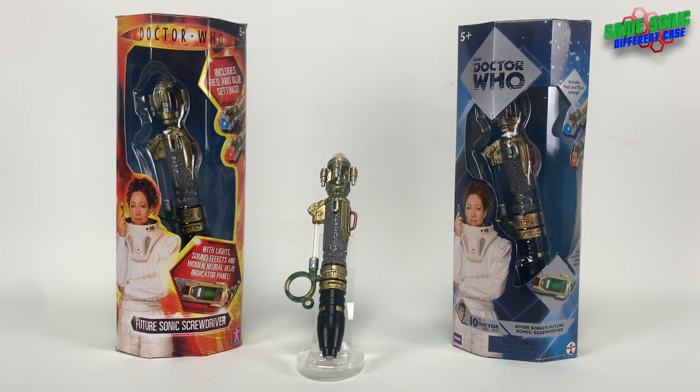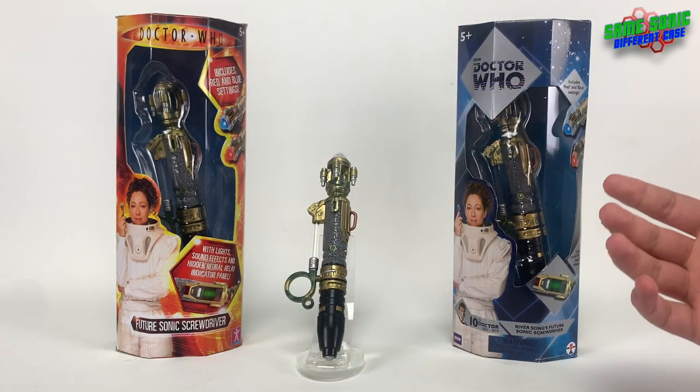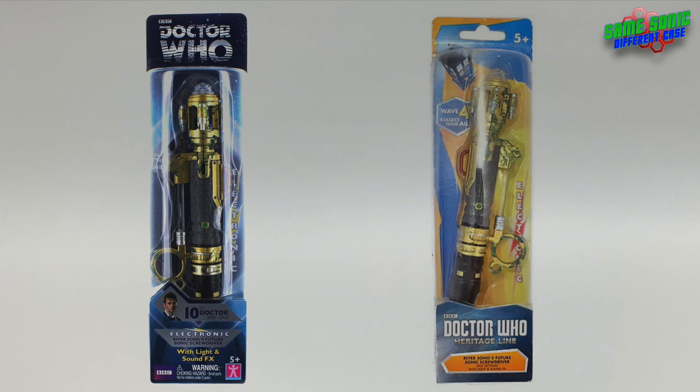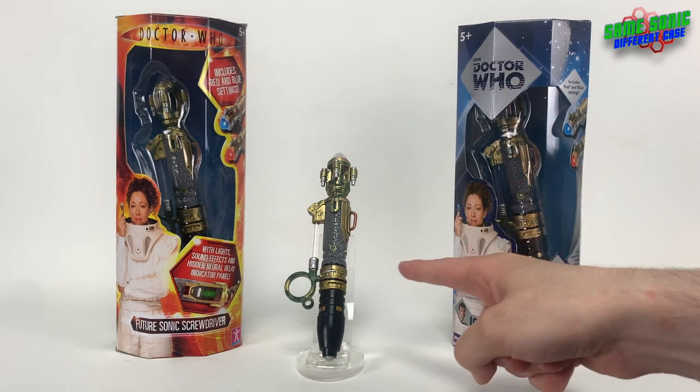Welcome back to another video. In this one we're going to be taking a look at these two releases of River Song's sonic screwdriver from the Series 4 episodes 'Silence in the Library' and 'Forest of the Dead'. This is the original release from Character Options from 2008, and this is the re-release from Underground Toys from about 2015. There are another two releases we got in the wave one and wave four re-releases for the 50th anniversary, but we'll save those for another time. Both of these are mint sealed in their packaging.